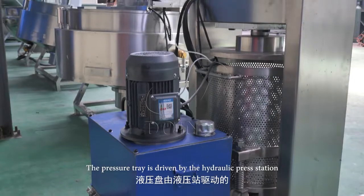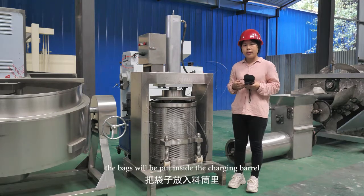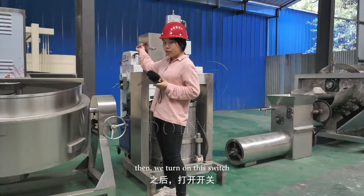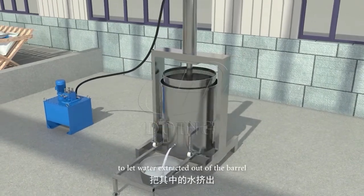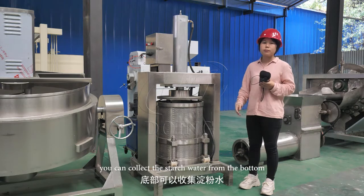The pressure tray is driven by the hydraulic press station. After cassava mesh fermentation in the bag for two or three days, the bags will be put inside the charging barrel and then we turn on this switch. The pressure tray will go down and squeeze the material to let the water extract out of the barrel. At the same time, you can collect the starch water from the bottom.